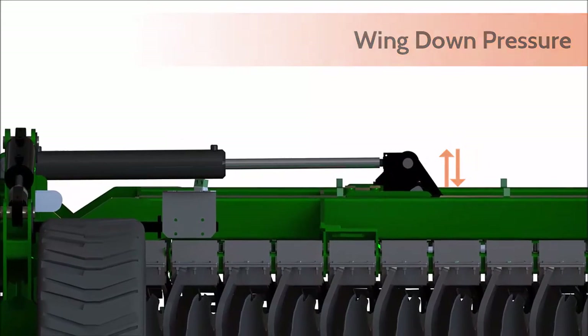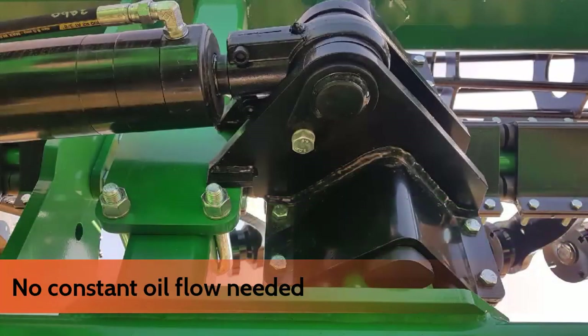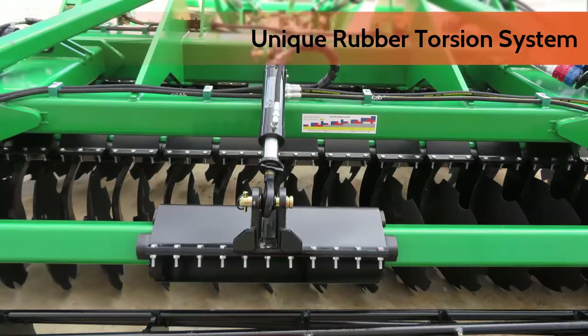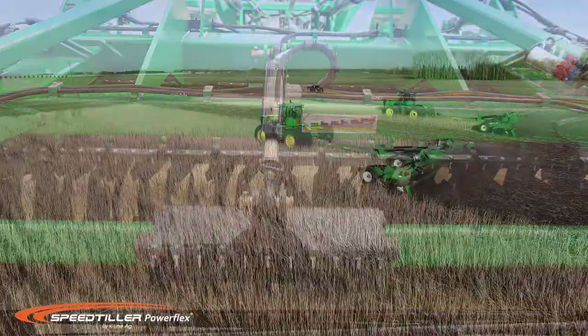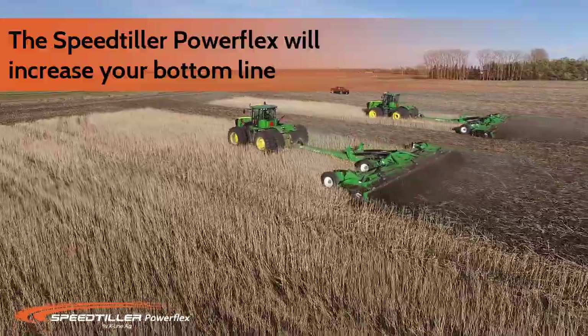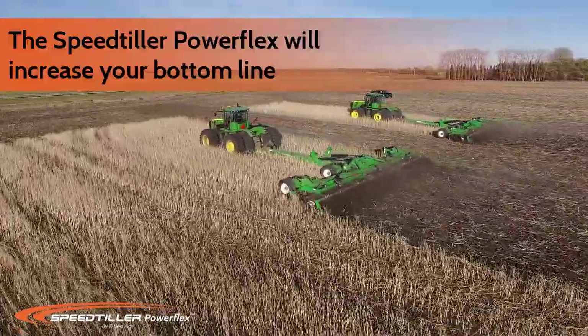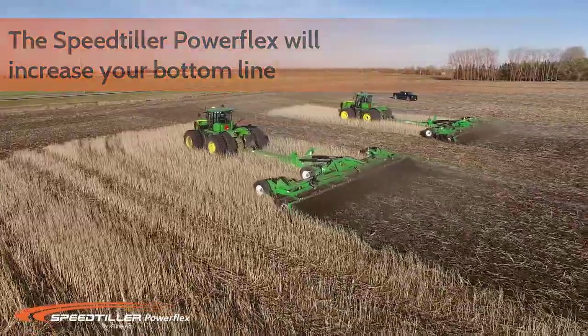The Power Flex has the ability to float or adjust roller pressure without changing depth, meaning you can go further when the going gets tough. The Speed Tiller Power Flex will increase your bottom line with lower operating costs and faster and improved seedbed preparation.